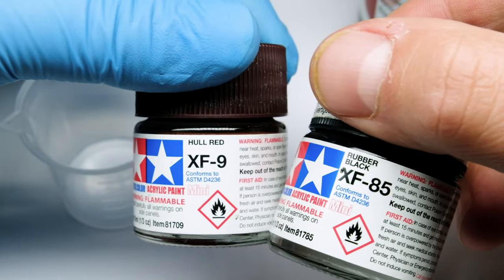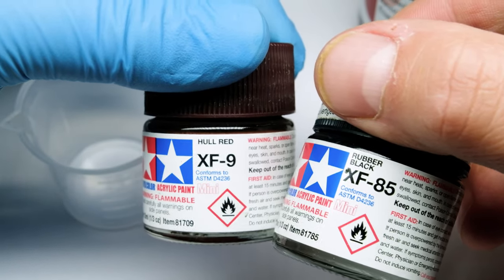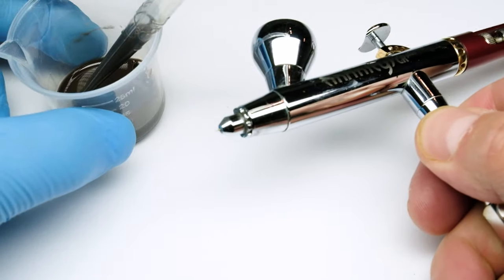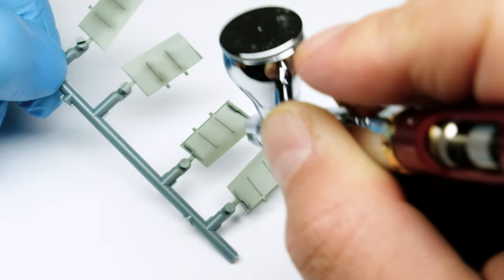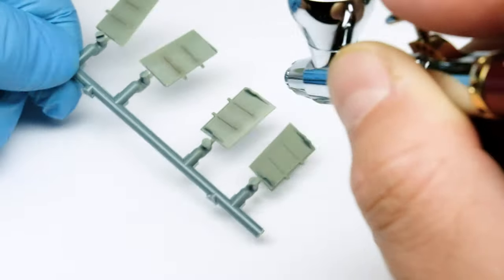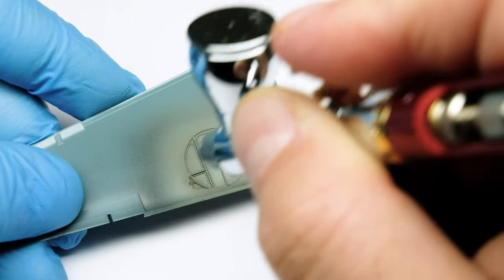Now let's add some shadows with really thinned-down colors. As a thinner I use alcohol because it evaporates really fast. I use a 0.15 needle in the airbrush and spray it over the details and into corners. I dry fit the parts to see where the shadows would be.